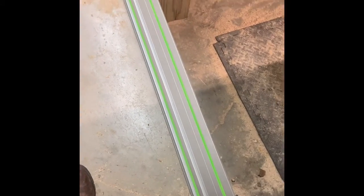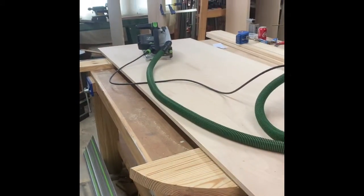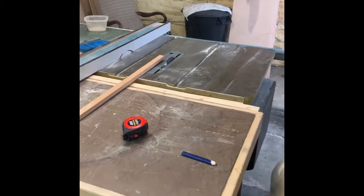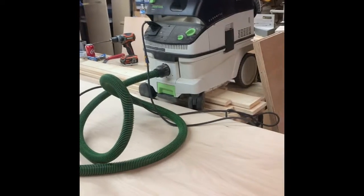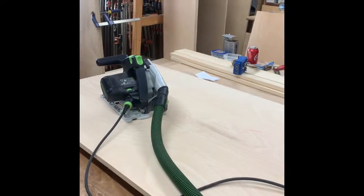I borrowed the long track from a buddy of mine, which makes it really nice because I've just got the little shorty track over there. I don't do a lot of cabinet work, so I hadn't justified purchasing the big track yet — but I might if I take on more of this type of work. It definitely makes it a lot easier rather than putting it on the Powermatic. It's a lot safer to break sheet goods down with the track saw, and I just enjoy using my Festool stuff.